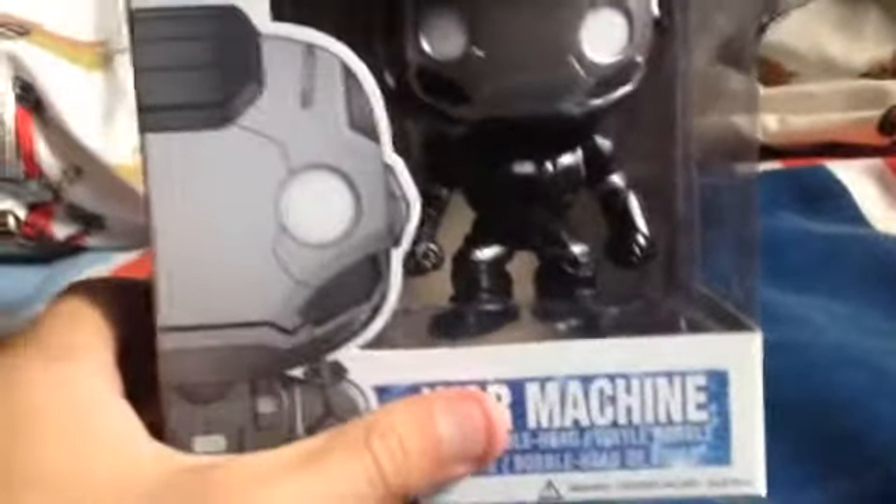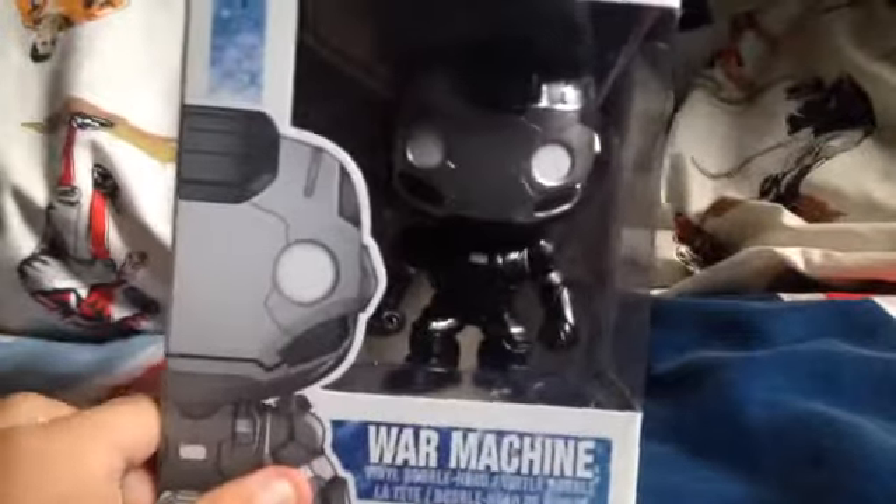Here's War Machine. I'll take them out of the box, but one thing I will say — sometimes when you get these, they might have dirt, or this one has hair on the see-through plastic right here. It has a little bit of dirt right there, but I'll wipe it off. I'll show you a 360 of the box.